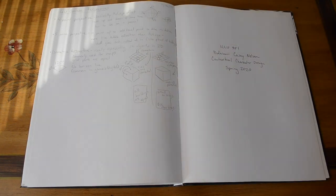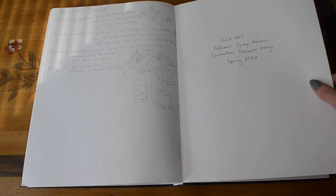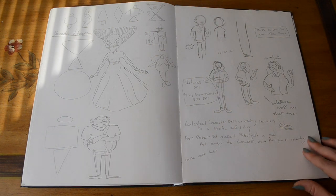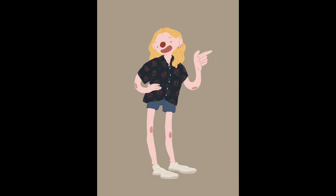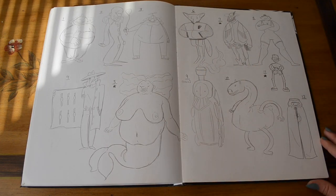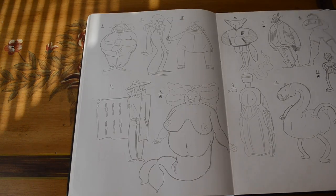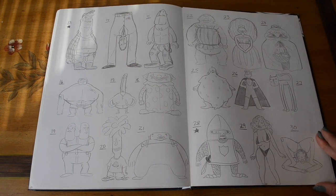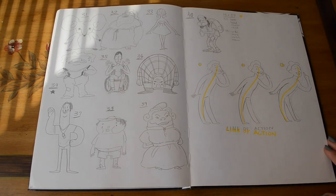Last class of sophomore year: Illustration 351, Contextual Character Design. On the first day we used shapes to create a character, and our pre-quarter assignment was to do a character of ourselves. Our first assignment was to draw 40 characters, and then the final for that project was to pick two of those characters, do their hero pose, and then do six other poses.